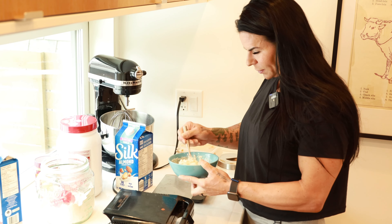I find with waffles it should be a little bit more runny, whereas pancakes maybe a little bit more thick. And that's about the right consistency.